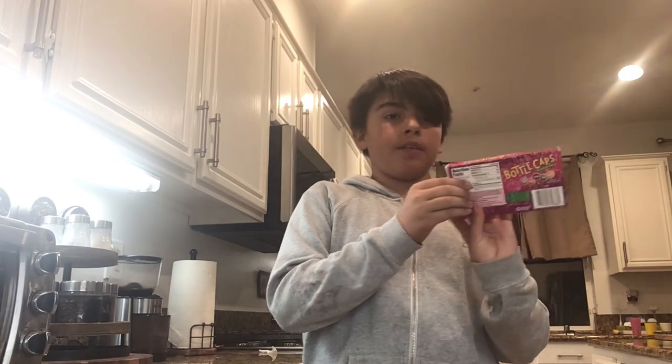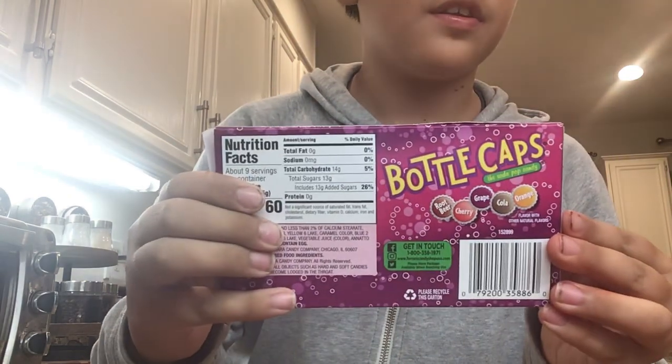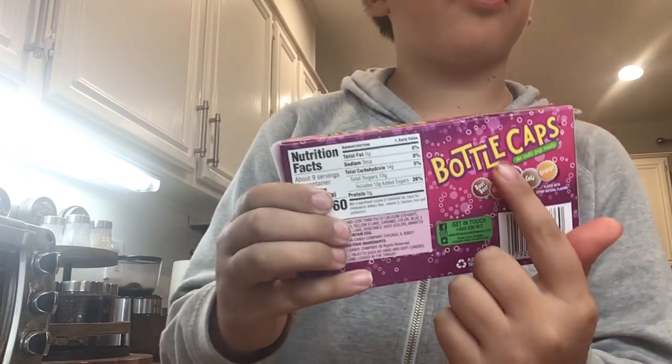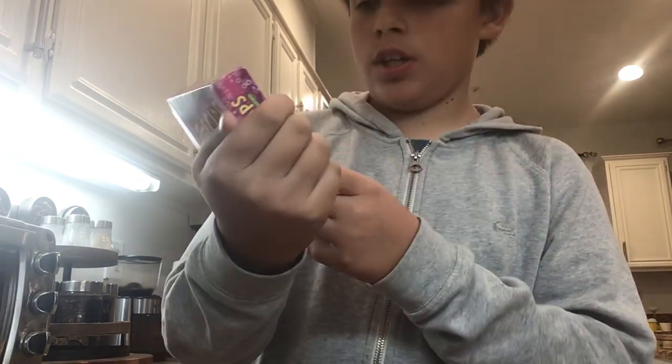It says on the back: root beer, cherry, grape, cola, and orange.